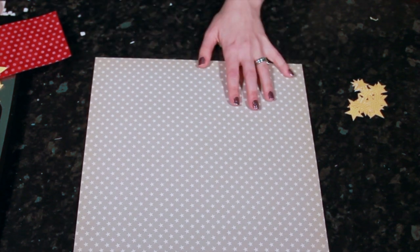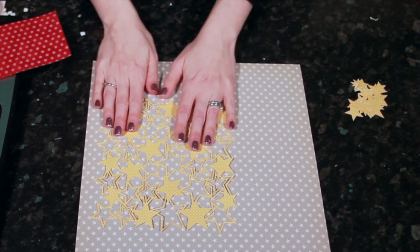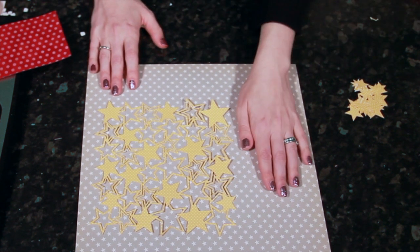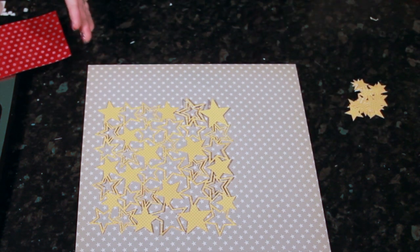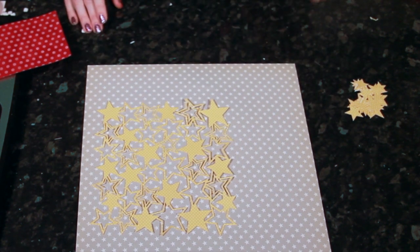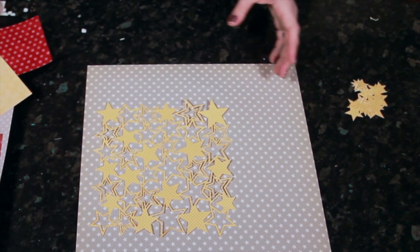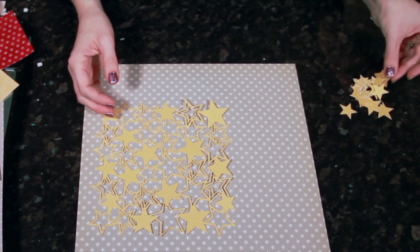Those are my two starting elements. The biggest technique for using these papers and making them look really lovely is to pair them with a bunch of scraps. I started with a neutral background and a bright color for the die-cut, and I want to introduce one more color — so I have a three-color scheme: gray, yellow, and red. I went through my scraps and grabbed different things that were either gray, yellow, or red, and now I'm going to cut pieces from them and put them behind some of the star openings.